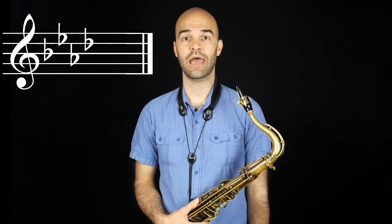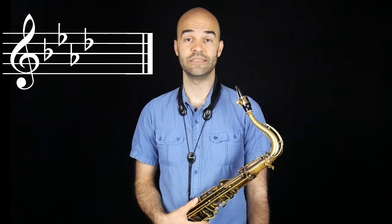For tenor saxophone, it's A-flat major, four flats: B-flat, E-flat, A-flat, and D-flat.